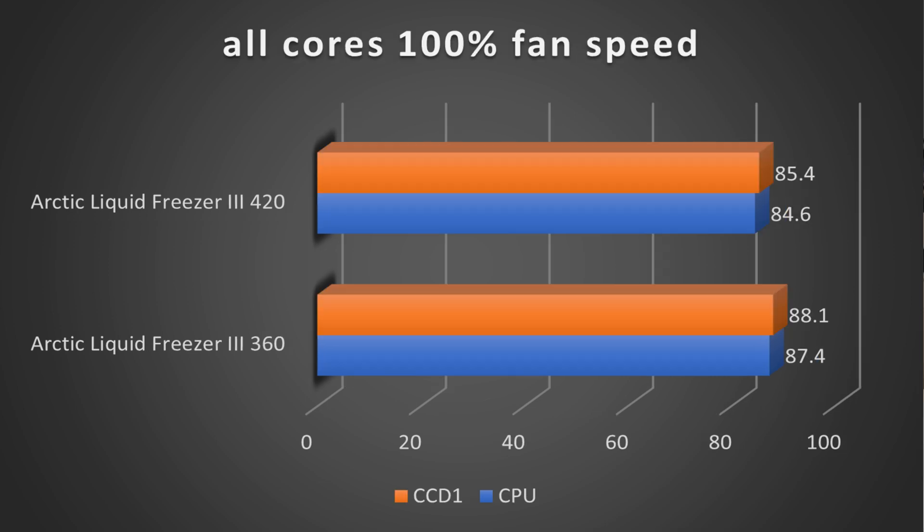With all cores at 100% fan speed, the 360 on the CPU line comes in at 87.4°C, whereas the 420 comes in at 84.6°C — a 2.8 degree drop using the 420. On the hotspot, CCD1, the 360 comes in at 88.1°C and the 420 at 85.4°C, a 2.7 degree improvement with the 420.